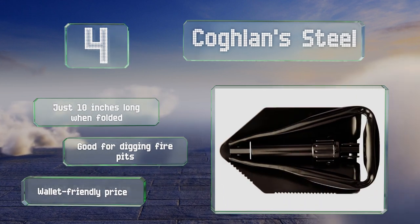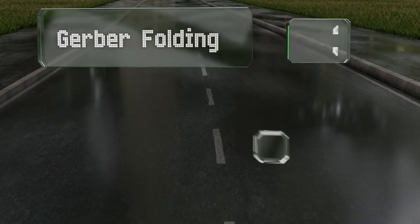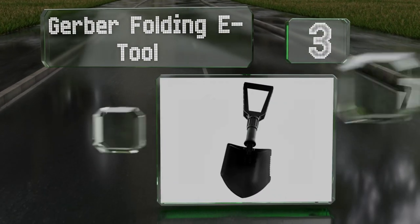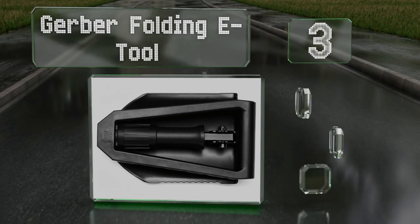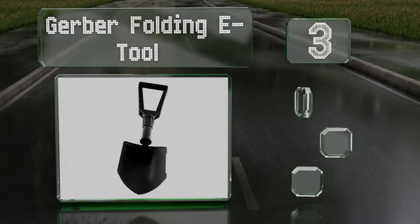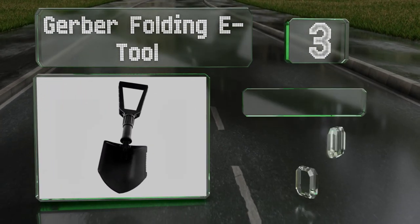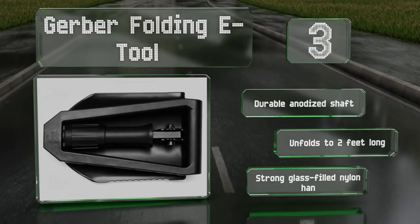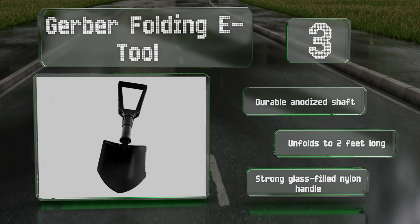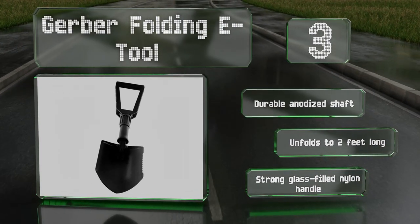Nearing the top of our list at number 3, made by a leading name in utility knives, the two-pound Gerber Folding E-Tool is crafted to stand the test of time. It's a rugged and reliable choice that doesn't flex as you dig. It's equipped with a durable anodized shaft and a strong glass-filled nylon handle, and it unfolds to two feet long.